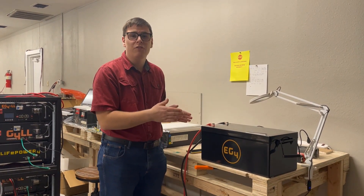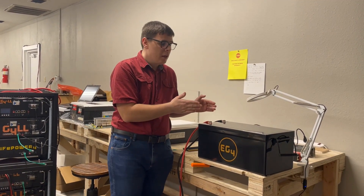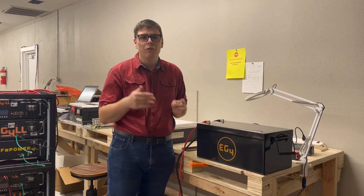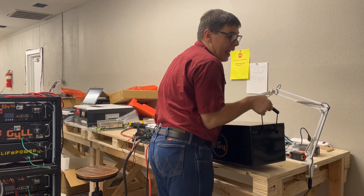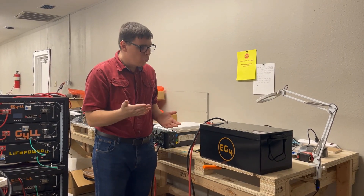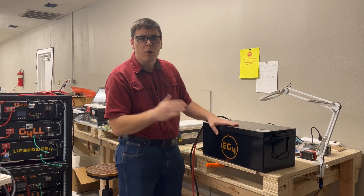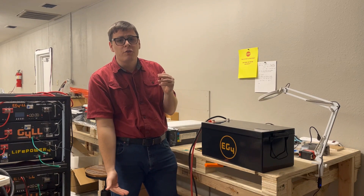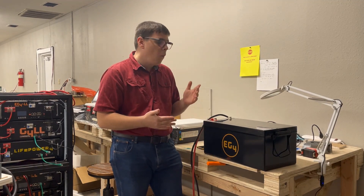We have the new EG4 waterproof 5.1 kilowatt hour 51.2 volt battery. This is the exact same battery architecture that everybody knows from the 51.2 volt rack mount, except it is in a waterproof format. The brute weighs about 90 pounds — it's heavy but packs a tremendous amount of storage. With the new version, all of the electronics and indicators have been put inside the battery to maintain an IP68 rating, so it can be submerged up to three meters in water without moisture getting in.